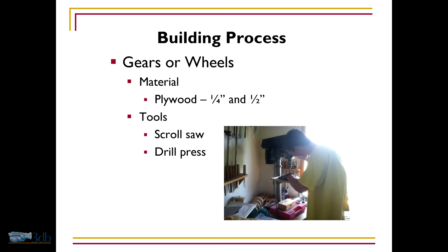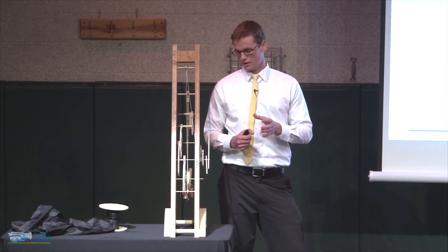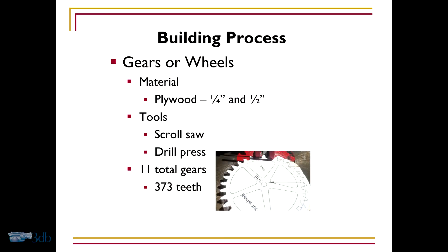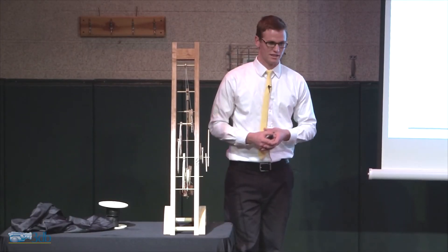There are 11 gears, and they total 373 teeth. That's 373 hand-cut teeth with a scroll saw. That's quite a bit of time.